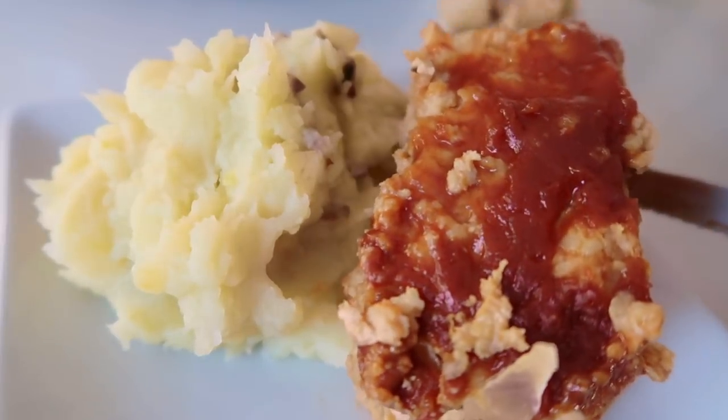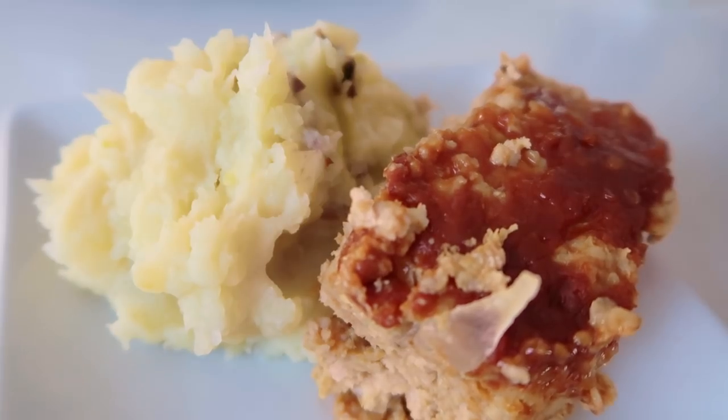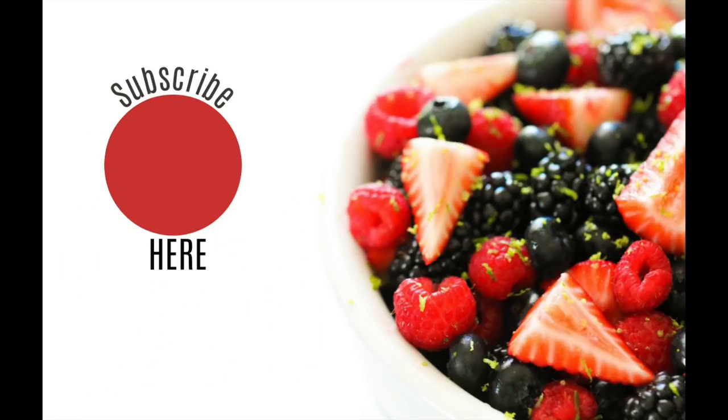I hope you really like my Instant Pot meatloaf and mashed potatoes. I have 2 printable recipes for you — one is the Instant Pot version, the other is the oven version. If you haven't joined my Instant Pot Recipes Facebook group, you should do that — I'll put a link in the description. If you ever have questions, comments, or favorite recipes to share, that group is the perfect place. Thanks so much for joining me today on Instant Pot Monday — I'll see you next Monday!